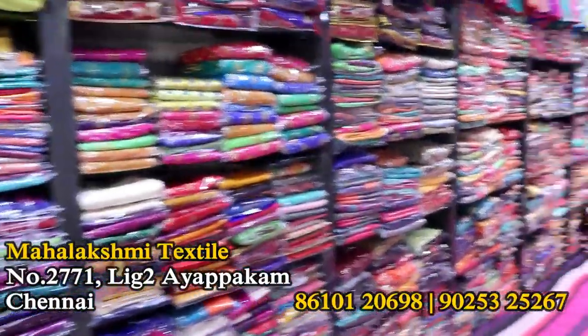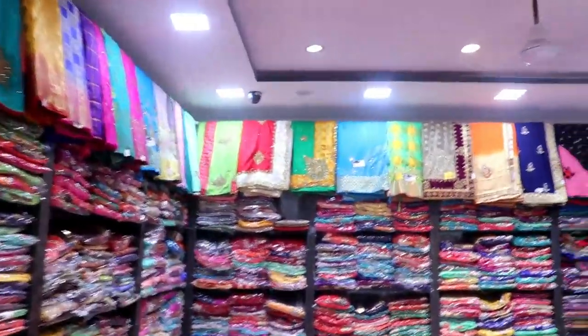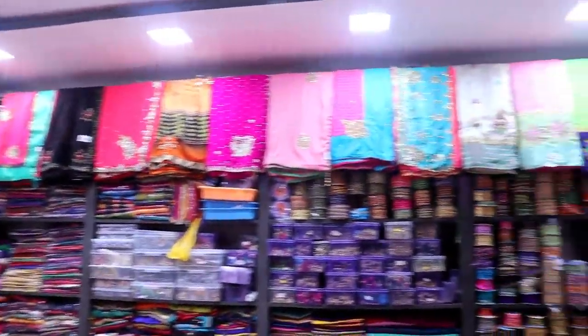Welcome to Lakshayam. In this video, we will find our materials which include a tailor. Here are 6 materials.